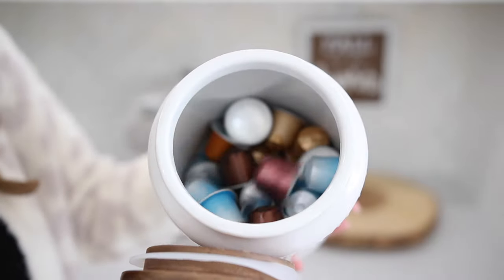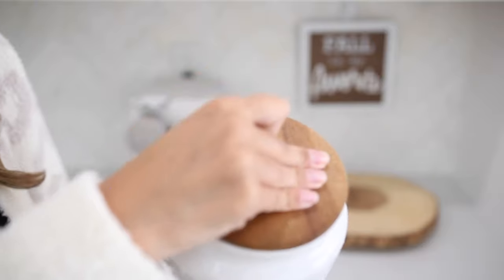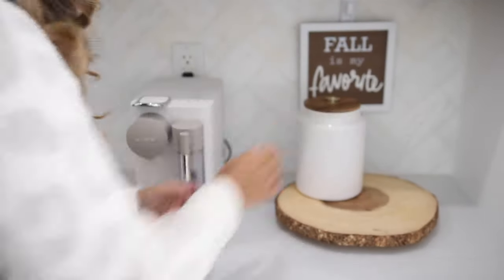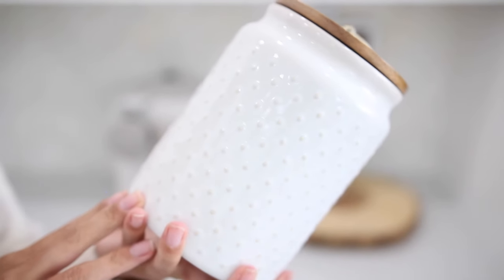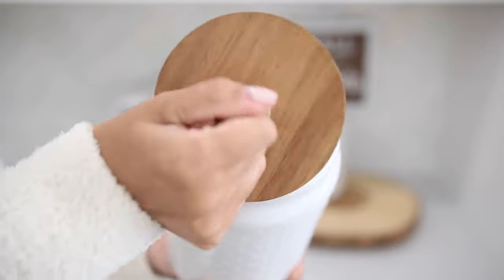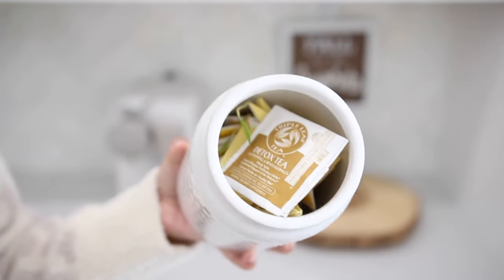These are the canisters that I honestly mainly use the majority of the time and I absolutely love them — the white with the pops of gold and the wood detail also ties in together nicely. I just love the warmth for the fall season.